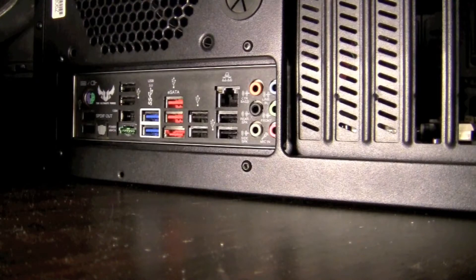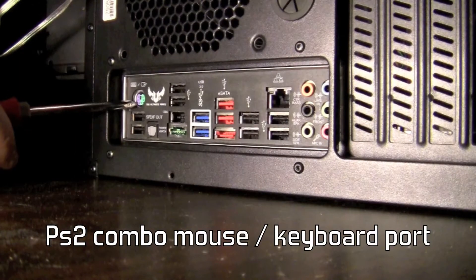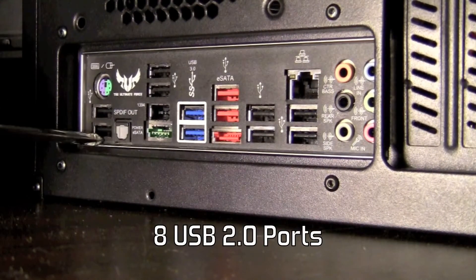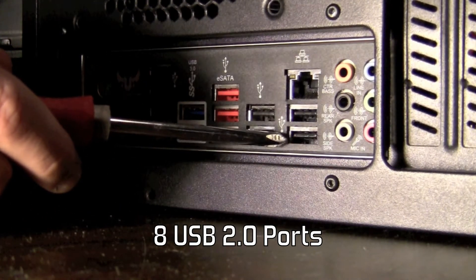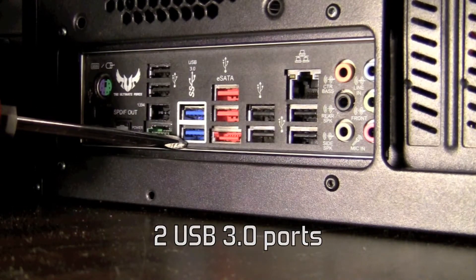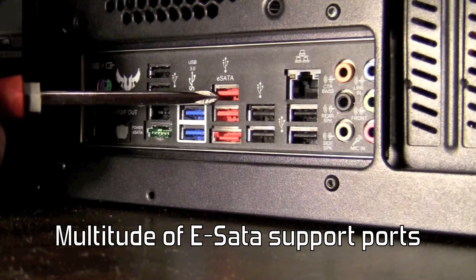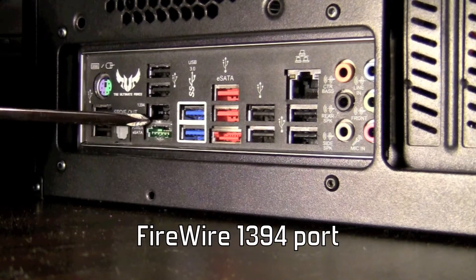Here's the rear I/O of our ASUS Sabertooth 990FX motherboard. You can see it has a PS/2 combo mouse/keyboard port, which is always nice to see since not everyone has a new USB keyboard. It also has eight USB 2.0 ports, as well as two USB 3.0 ports, rear 7.1 channel audio, gigabit ethernet, three eSATA ports, a power for eSATA, and Firewire 1394.